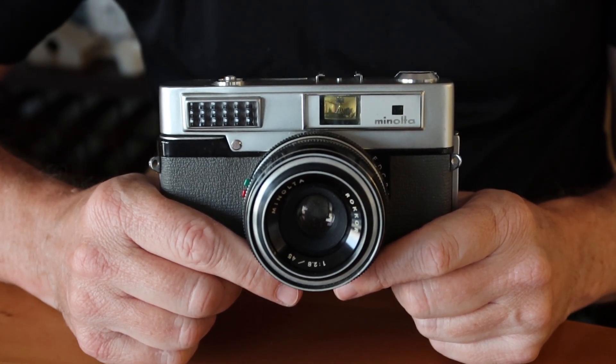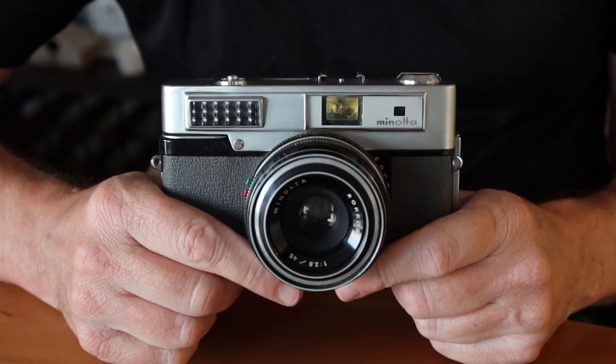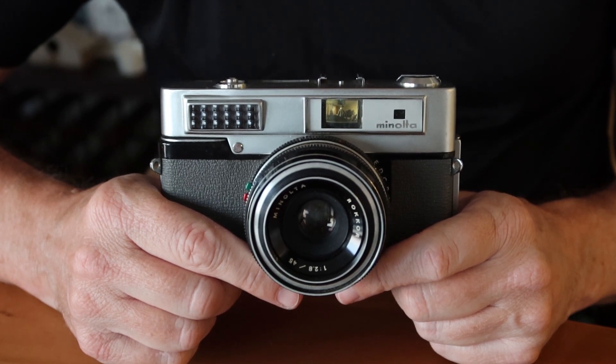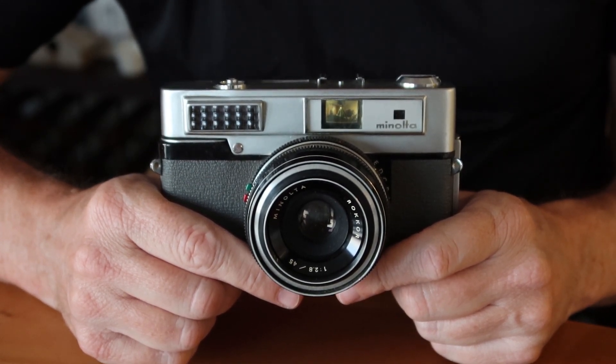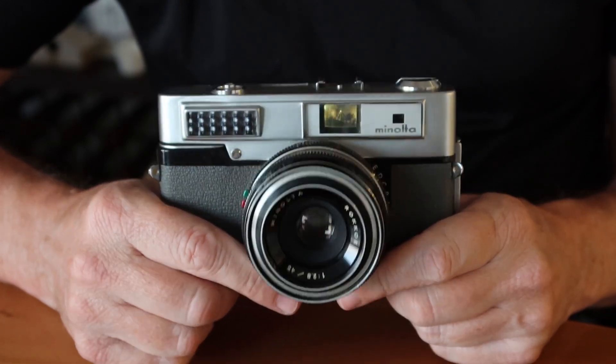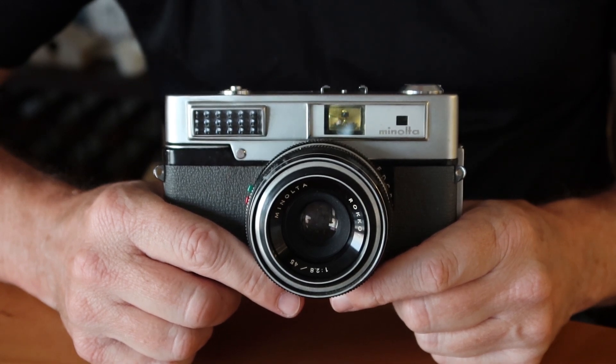For those of you who are new to my channel, I sell vintage Japanese cameras at my online store japanvintagecamera.com. I also have an Etsy store and an eBay store, both called Japan Vintage Camera. If you're interested in buying this camera or another vintage Japanese camera, please check out my stores. I'll post links in the description below the video.